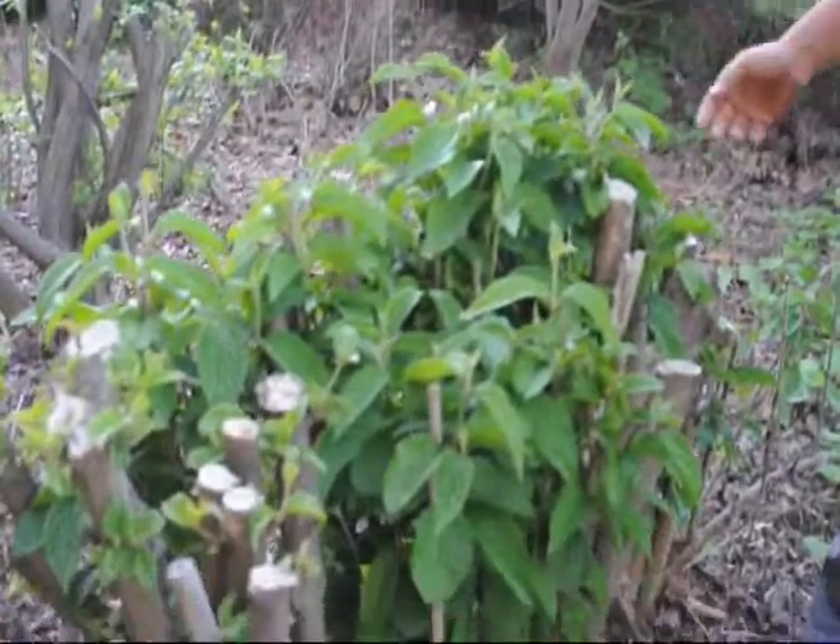Hi, my name is Mike. I'm at Highland Hill Farm and before me you can see there's a good example of viburnums and burning bushes.